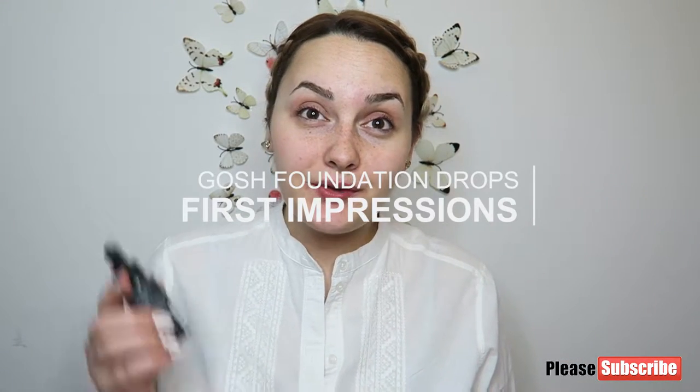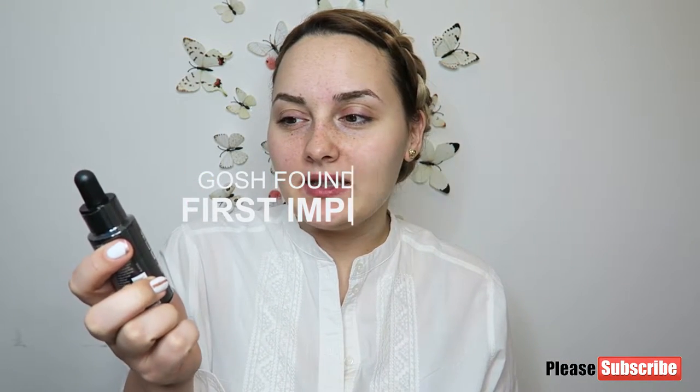Hi everybody! Today I'm going to do a review of this foundation. This is the GOSH Foundation Drops. I just got it yesterday from Superdrug and it was about 10 pounds.